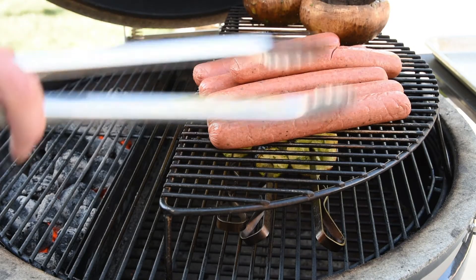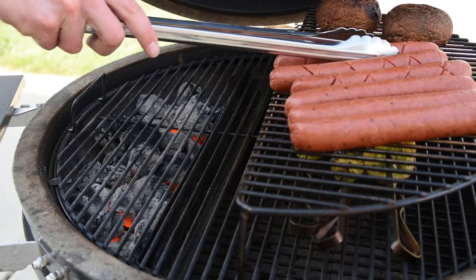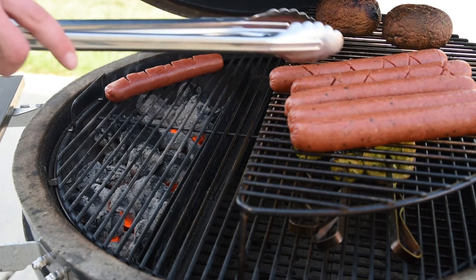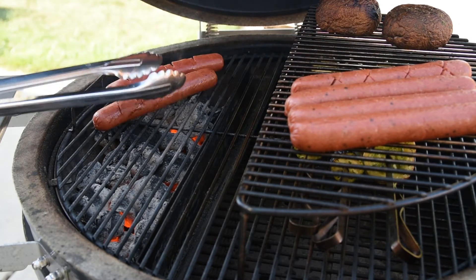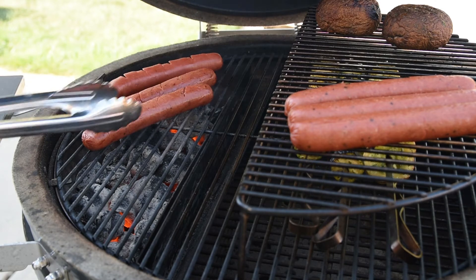Big hot dogs like these work best with the reverse sear method. So I set them out on the grate to warm all the way through to a safe temperature before putting them directly over the coals, which gives them a bit of color and char and that great grilled flavor we're all craving.